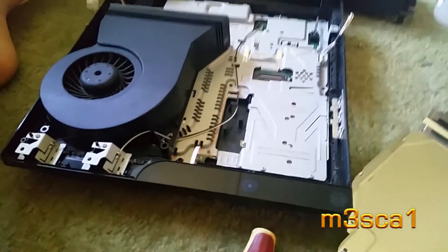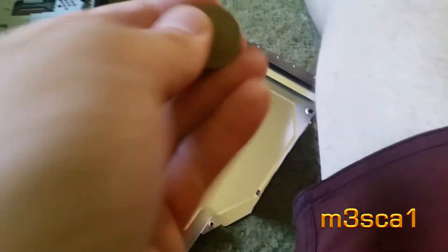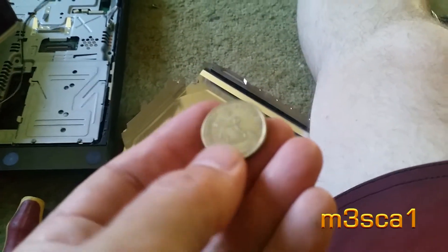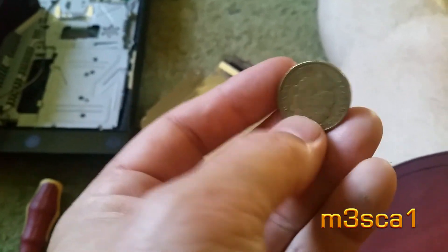It hasn't worked for quite some time. I did find a 10-cent coin in there, and I didn't know there was also a dollar coin in there — so clearly this thing's a money box and the kids like to save money in there. So maybe if you're having troubles with your PlayStation and you've got kids, check the money box. Thanks for watching.